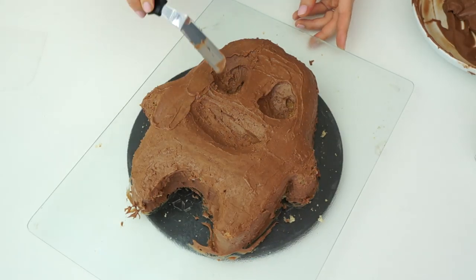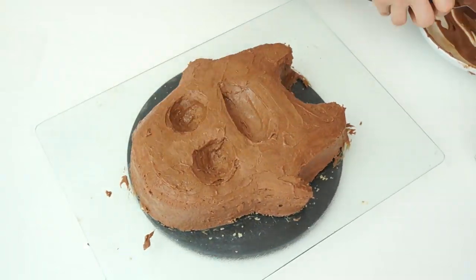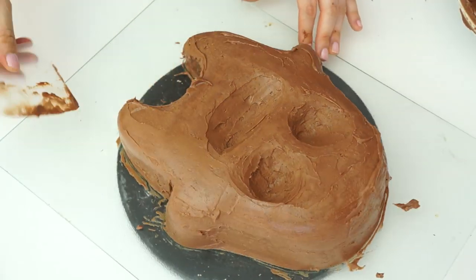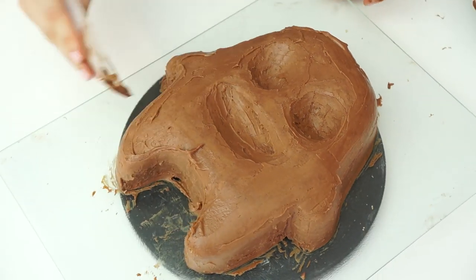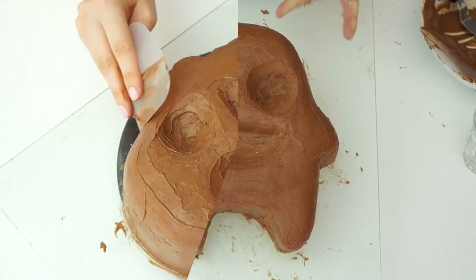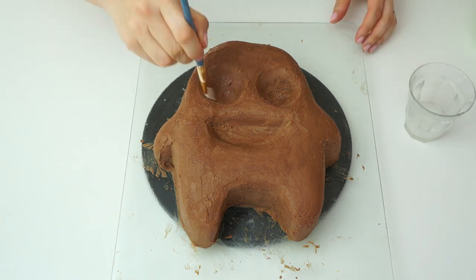Now I've removed my monster from the fridge, I'm going in with another layer of ganache to smooth this over so it's a nice base for our fondant. Once you're happy with how that's looking, pop it in the fridge for around 10 minutes just for that outer coating of ganache to firm up slightly before we cover it in fondant.